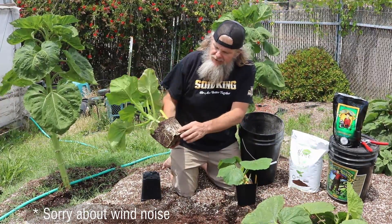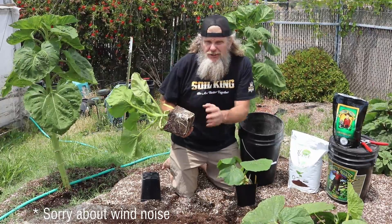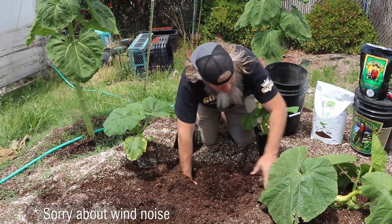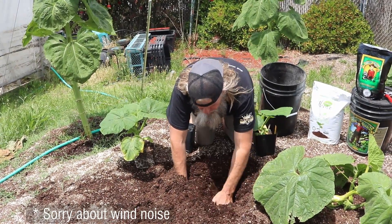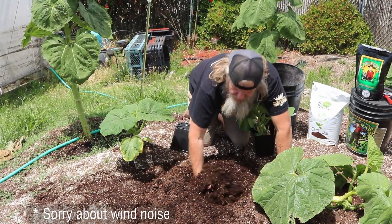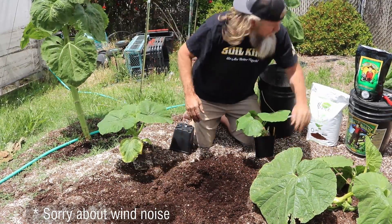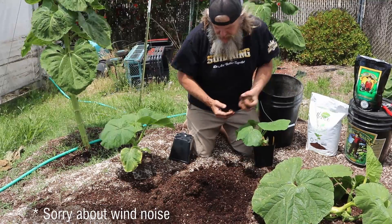You can see the root mass that's all around it. The roots are actually starting to go in, which is not a good thing — root bound. I'll dig my hole next to this one so they can share the same water, because I'm not sure which one I'm going to keep as a producer yet. You guys can help me select that through the process when you come back and watch more episodes.